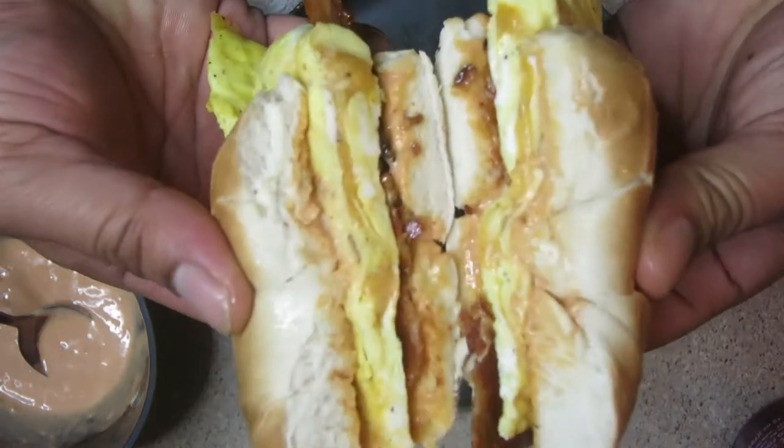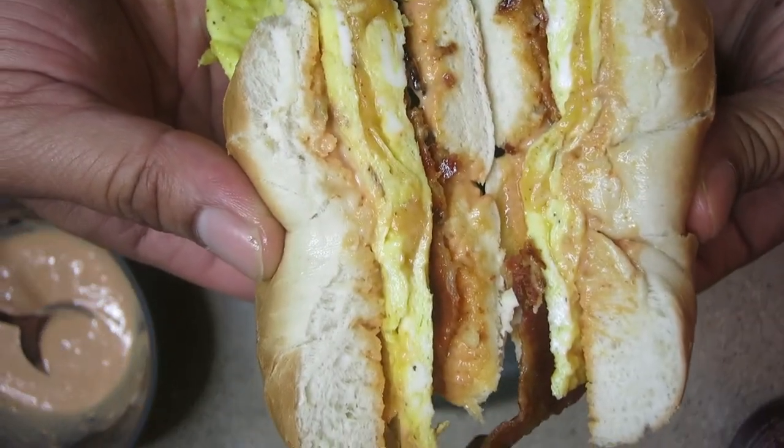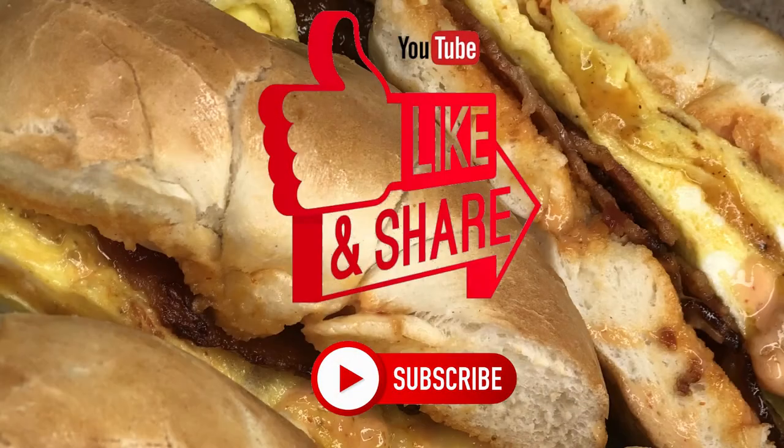Delicious juicy sandwich — bacon, egg, and cheese on a bagel with my special sauce. Guys, make sure you like, comment, subscribe, and share. I appreciate you and I'll see you guys in the next video. Peace!